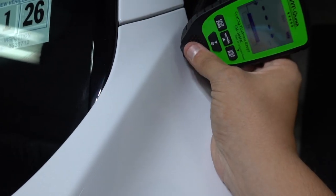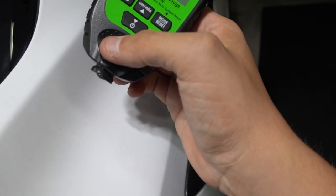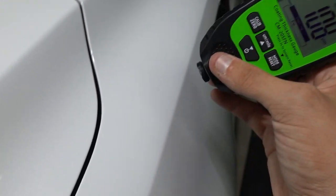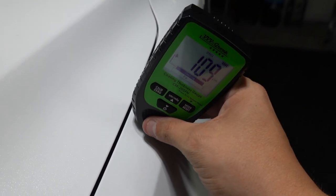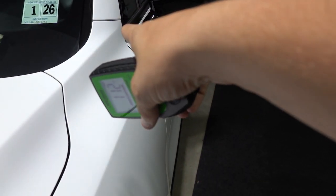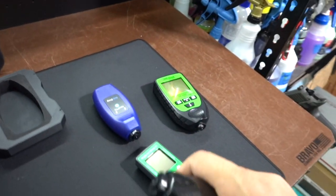For this gauge all I had to do is turn it on — it goes through a little countdown sequence. Starting over here: 92. Going here: 108. 109. 130. 112. For some reason that corner is reading higher on this gauge.